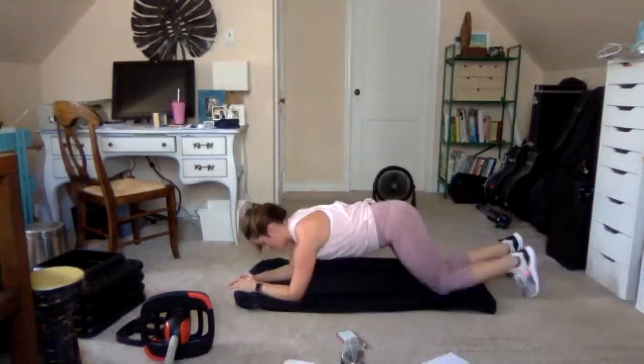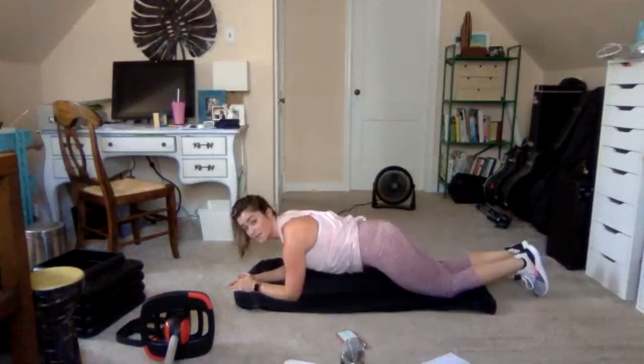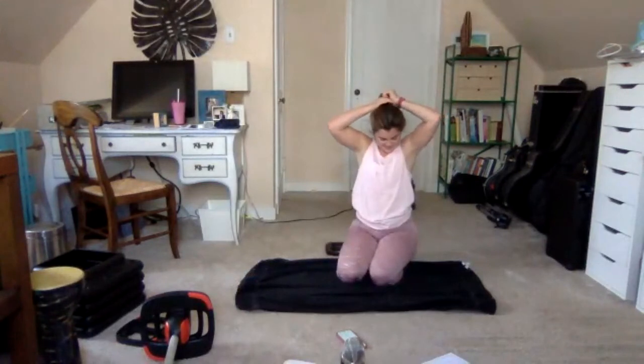Hold. Excellent work — let's get to the cool down now.